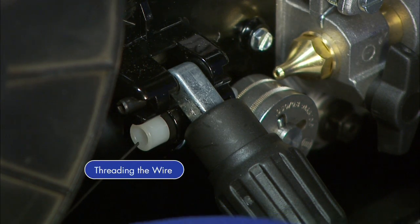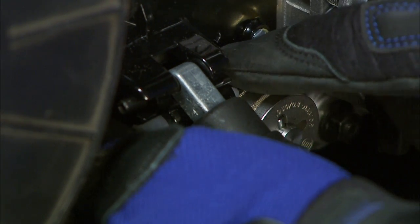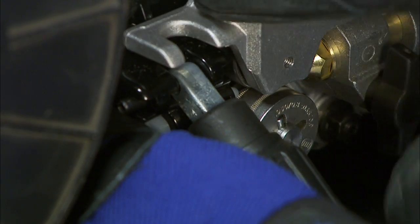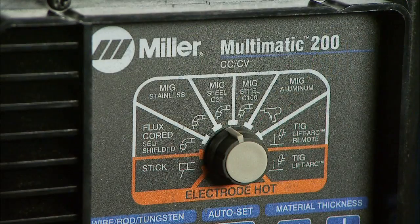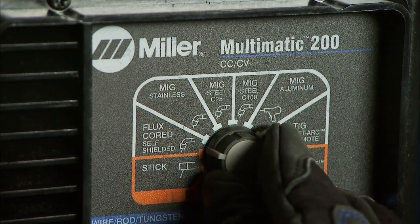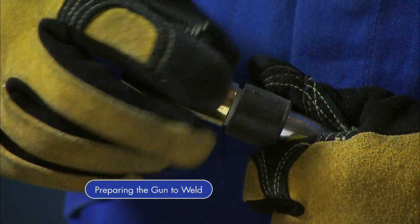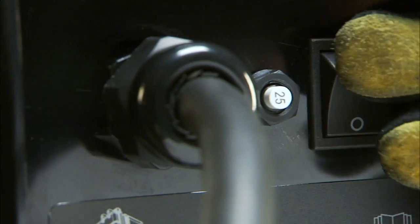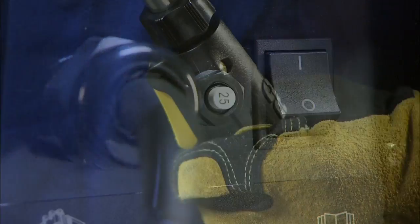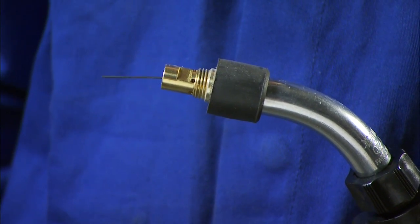Next, feed the wire through the inlet guide in the wire case and close the pressure lever. Note, the Multimatic 200 is designed to feed wire from the bottom of the spool. Select your process by choosing flux-core on the control panel. Then prepare the gun by removing the gun nozzle and contact tip and turn your machine on. Now, hold the trigger of the gun and feed out wire until it is visible.